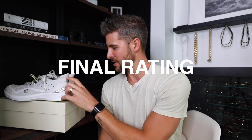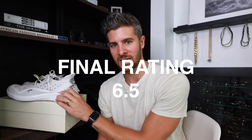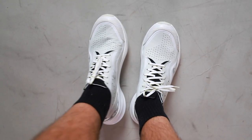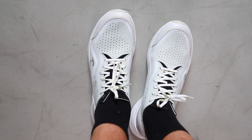Final rating: I would give these probably like a six and a half out of ten, because the quality is good, the design is fine but I'm not crazy about it. I don't think they're the most stylish sneakers I've ever seen, and the price tag just has to knock them down at least a couple points for me.